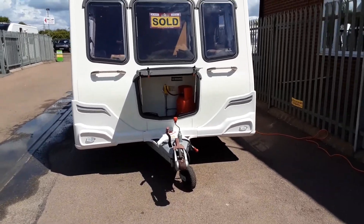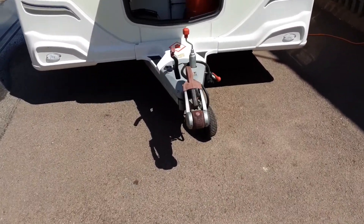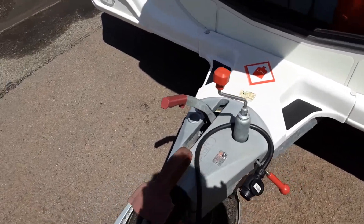This is a Bailey Pegasus 462. I'm going to take you around the van and show you how it operates. In front of the van we've got the jockey wheel, hitch and handbrake — we'll demonstrate these to you in person here on site.